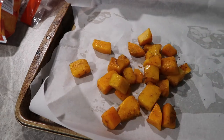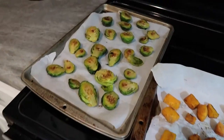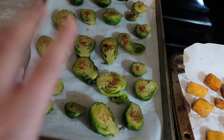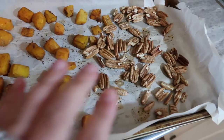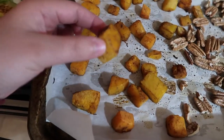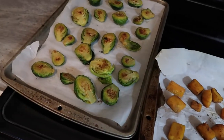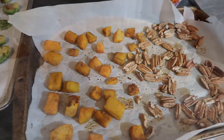I did flip these over after about five minutes and both sides got really nice and brown, which is what I wanted. They look great! I added the pecans for about the last five minutes. They got brown but are still soft with a little bit of crunch — absolutely perfect. I'll let everything sit for about another five to ten minutes before assembling the salad.